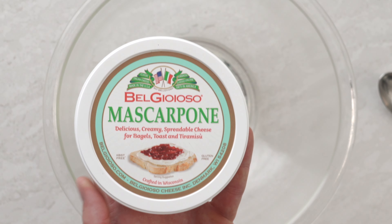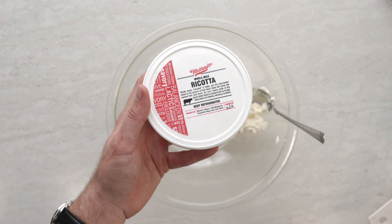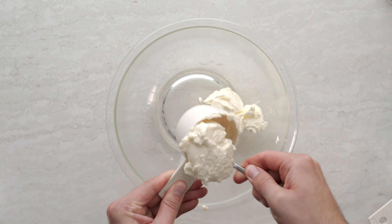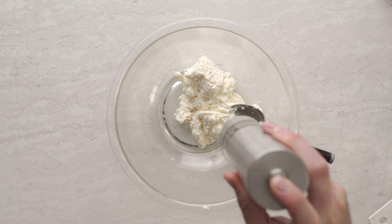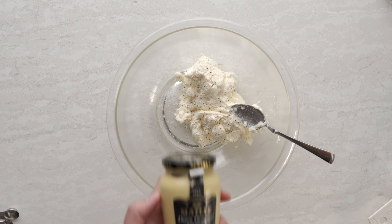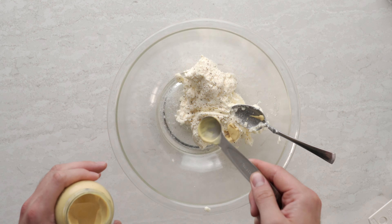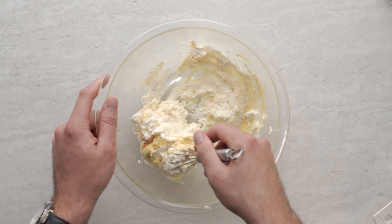Now let's make our honey mascarpone ricotta spread. Start off by adding half cup mascarpone to a bowl, throw in half cup ricotta, do a nice sprinkle of pepper, add in half teaspoon salt, two teaspoons Dijon mustard, and one tablespoon honey. Give this a nice whisk until everything's combined and set aside.